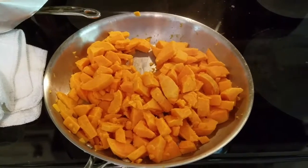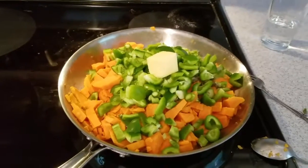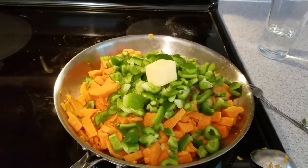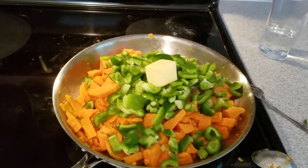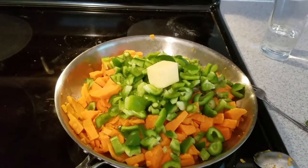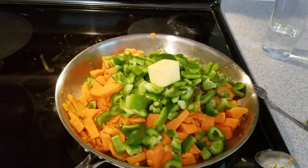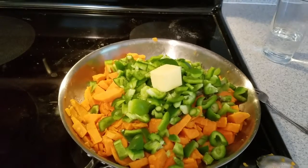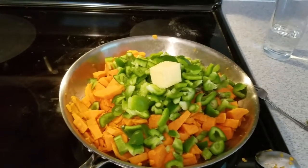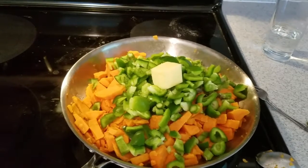I've finished cutting up the bell peppers and the asparagus and I've added them to my sweet potatoes along with two tablespoons of butter. I'm going to start cooking this on about medium heat and I'll probably add a little bit of water to it just to keep the moisture and keep it from burning.